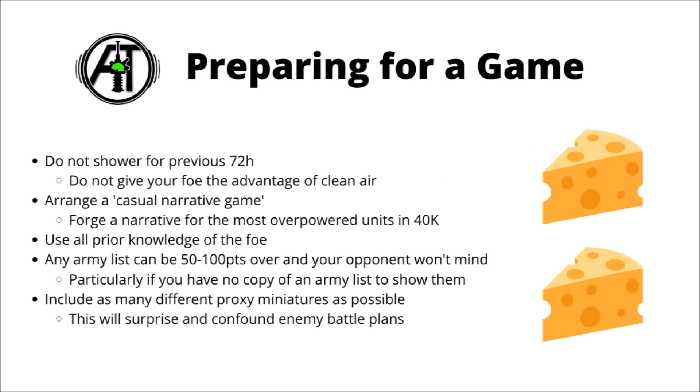Now we've got our forces together, we can think about preparing for a game. It's important not to bathe or shower in the previous 72 hours before a game - there's no reason to give your opponent the advantage of clean air, which might allow them to make better tactical decisions. When you're arranging a game, I'd try and organise a casual narrative game, as this might wrong-foot your opponent into not bringing the strongest list they have available, and the trick is that you can easily forge a narrative for the most overpowered units in 40k if you really put your mind to it.